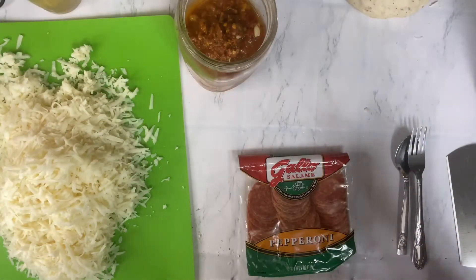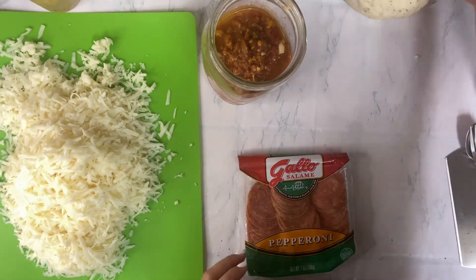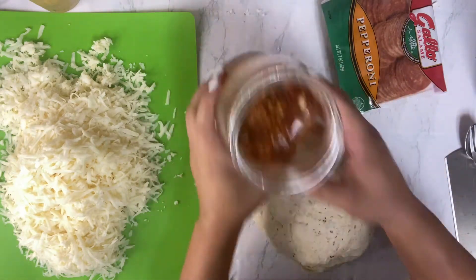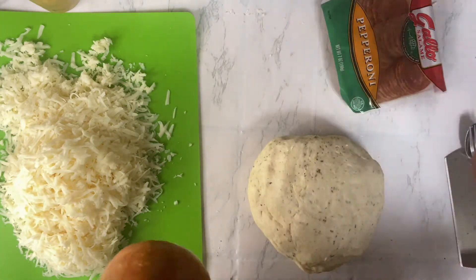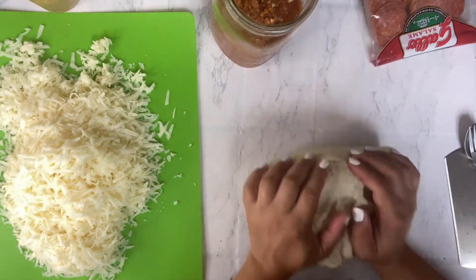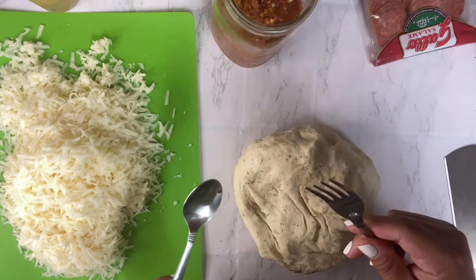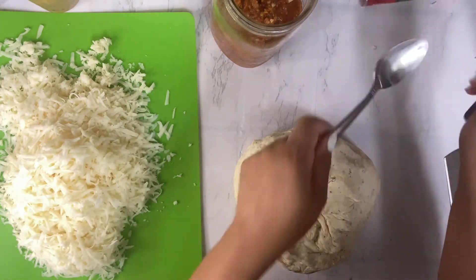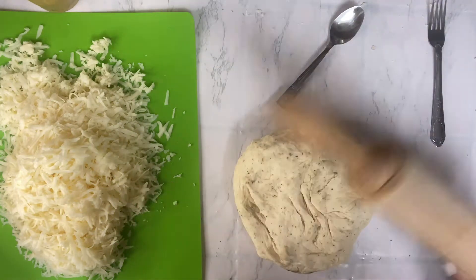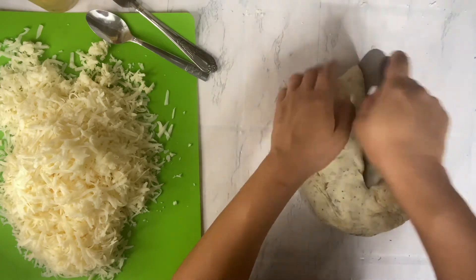Now that my cheese is grated and I have my dough resting, here's what you're gonna need: your dough, some sauce — this is homemade sauce that I made, I have some backup Classica if I need more — pepperonis, and then your mozzarella cheese. I'm going to be making mini calzones. Have a spoon handy to scoop the sauce and a fork to crimp the edges. This is a dough cutter I'll be using to cut the dough, and I also have my rolling pin to roll it out flatter.